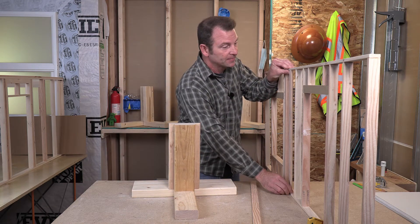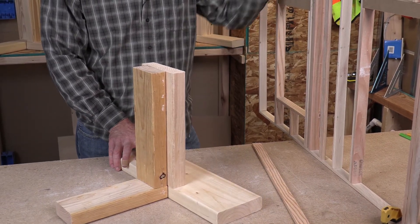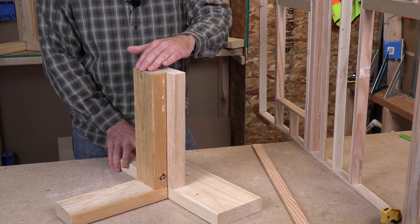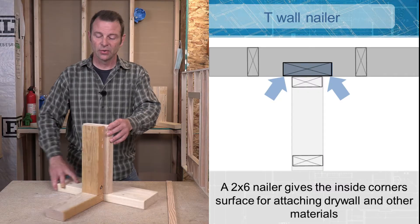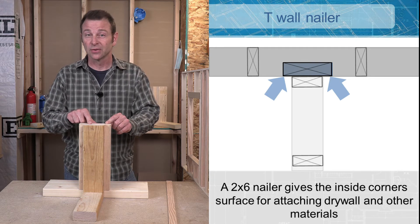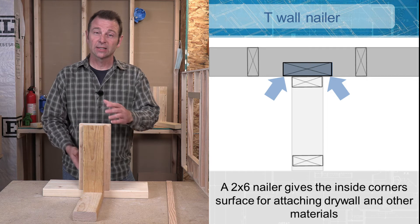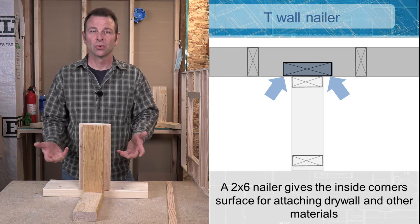Here you see the exterior wall. Here is my two by six turned sideways. That is going to meet up with my two by four partition wall. These get fastened together, and because your two by six is two inches wider than your two by four, you end up with an inch of nailing surface on either side. Now we have a sturdy connection from top to bottom and we've also added this really important inside corner nailing surface.